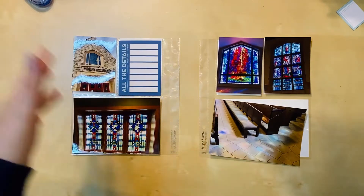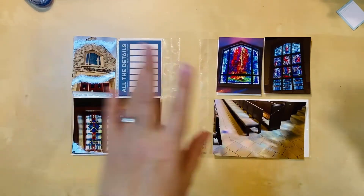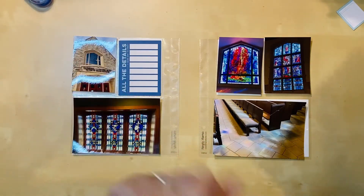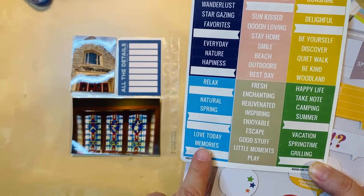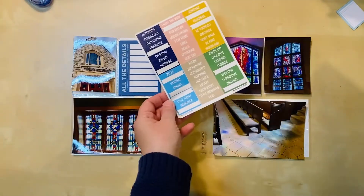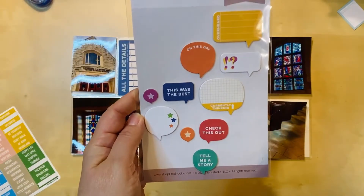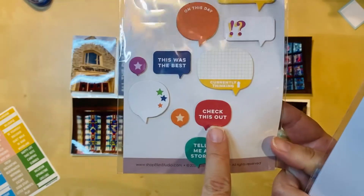I decided that rather than starting with all of my travel stuff, I would just start with my everyday embellishments and I found some things I might want to use. On this sticker sheet, I might be able to use the one that says 'memories' or 'love today' — I think they would both work and the color would match nicely with the stained glass.